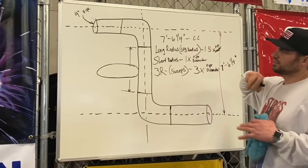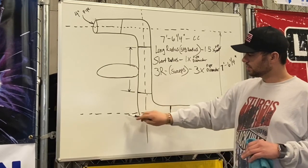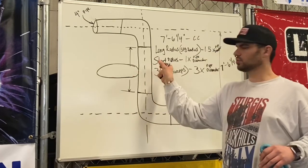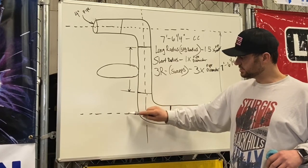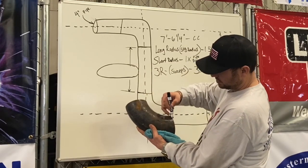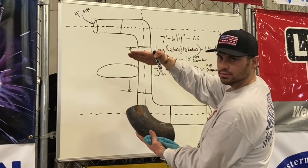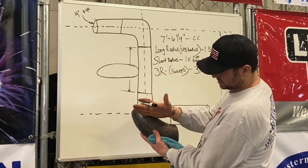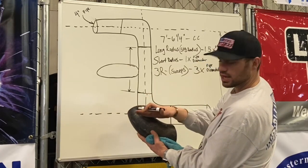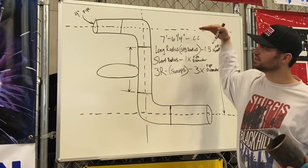Those are three different styles of butt weld 90s. The only difference is the radius — how long or how short it is — and the only thing that changes is this center line to the very end of the weld. If we do a longer radius 90, a sweep, the pup length is going to change. If we do a short radius, it's a tighter radius — the center-to-end gets smaller, so the pup has to get longer to maintain our distances from center to center.